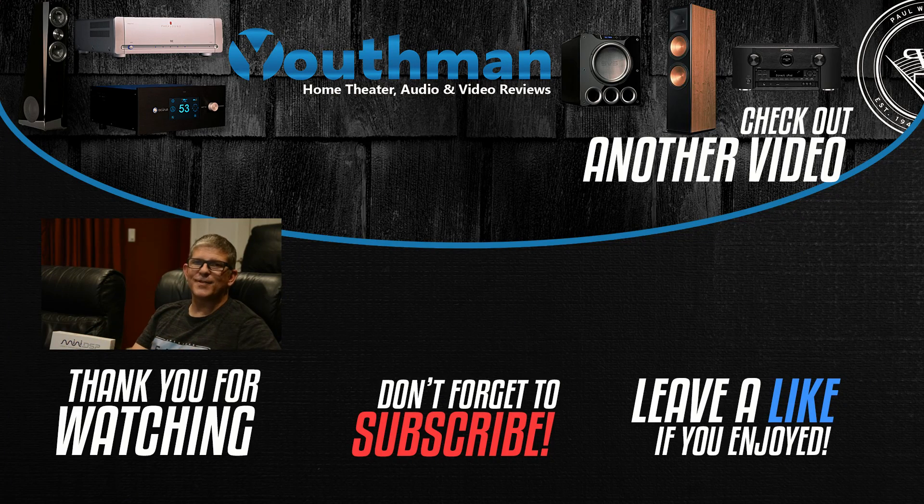Well guys, that's going to wrap up this video. Hope you enjoyed it. If you did, hit that like button and don't forget to subscribe. If you're interested in other Dolby Atmos videos, I've got a playlist right over here that you may enjoy. You guys be blessed and we'll catch you in the next video.